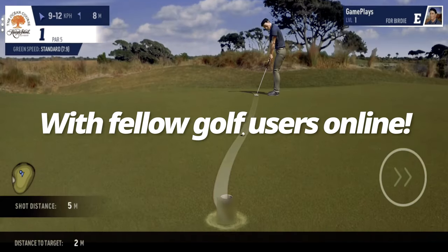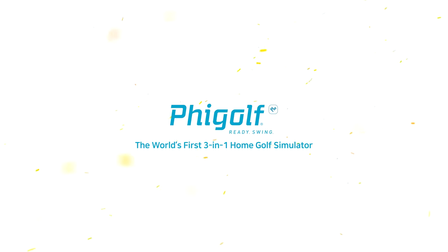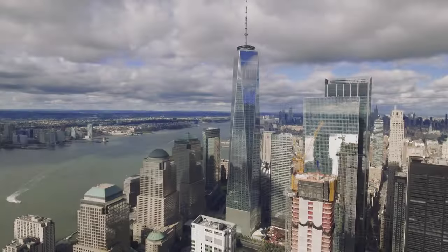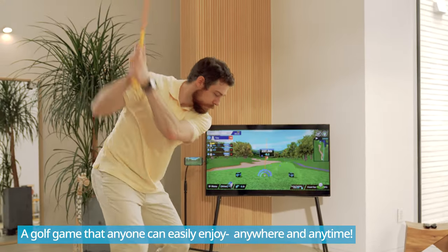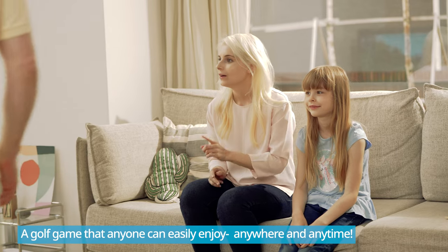Enjoy FiGolf with fellow golf users online. The world's first 3-in-1 home golf simulator, FiGolf Line Friends Edition, is a golf game product that the whole family can have a blast with. And now you can play golf without having to regularly go all the way to the golf course.